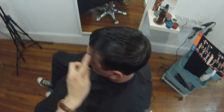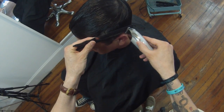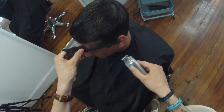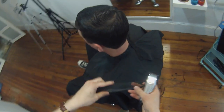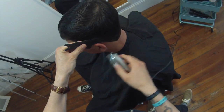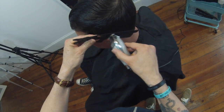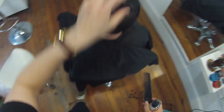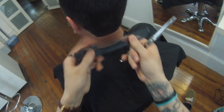You'll see I flip the trimmer two ways. One way — with the teeth facing toward the head — draws the line. Then turning it around and running it flat cleans up the neck and gets it a little bit closer. I like to do it both ways.